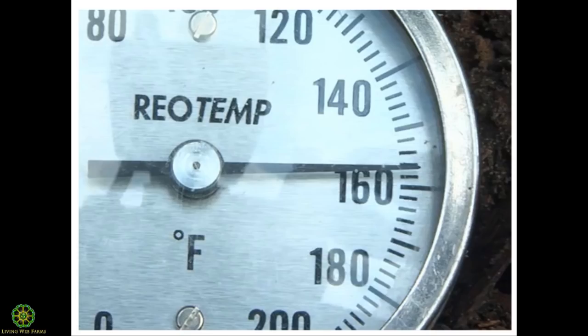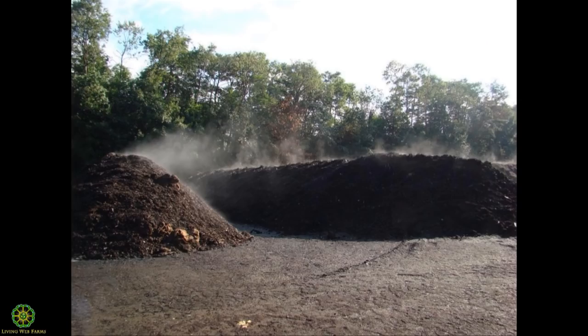Well-managed compost piles do generate a lot of heat — you'll see temperatures inside an active pile anywhere from 120 to even up to 180 degrees. The trick is managing all the variables of compost. You need the right food for the microbes, a good carbon-to-nitrogen recipe, and the two trickiest variables to manage are moisture levels and aeration — different ways to manage those two particular variables is part of what we've been experimenting with.